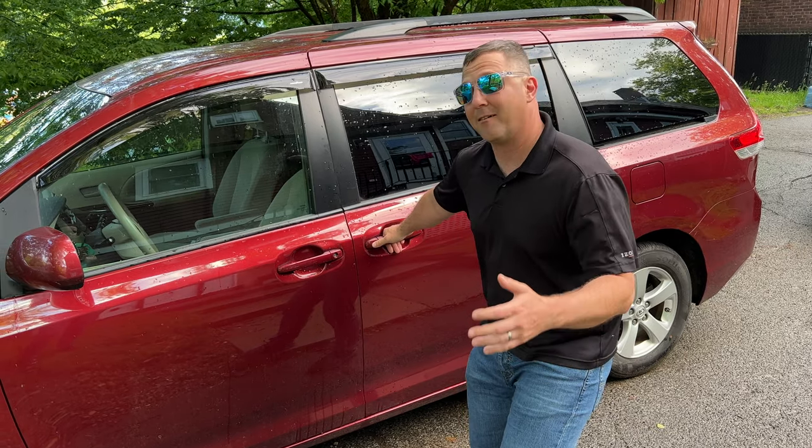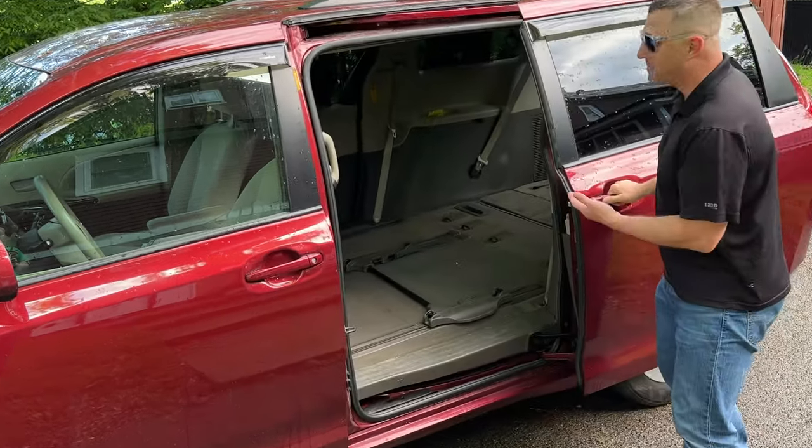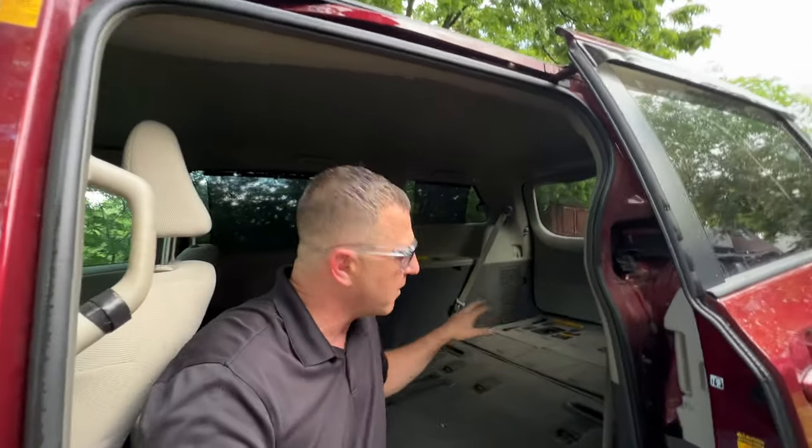Welcome or welcome back to my channel. I often get asked how much does all of the gear inside of my no-build minivan camper weigh, so in today's video we are gonna find out. To get ready for today's video I have already emptied out the minivan. I'm gonna weigh the van empty, then I'm gonna put all of my camping equipment back in and weigh it full.